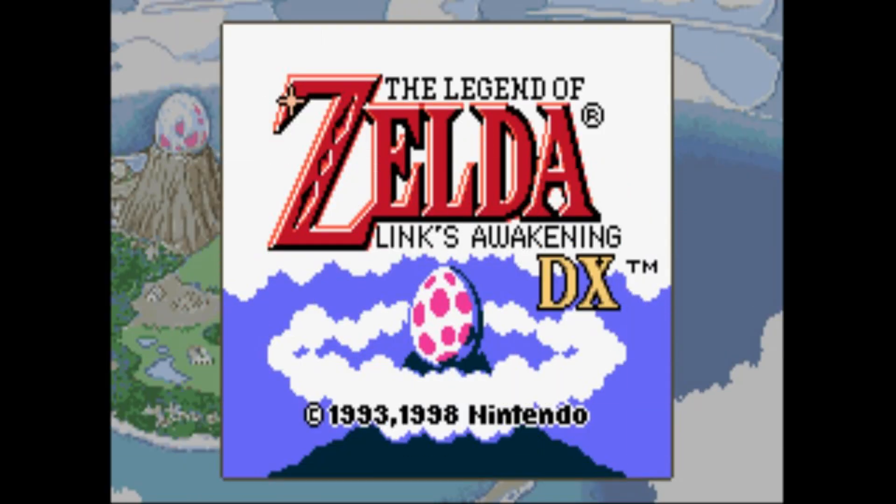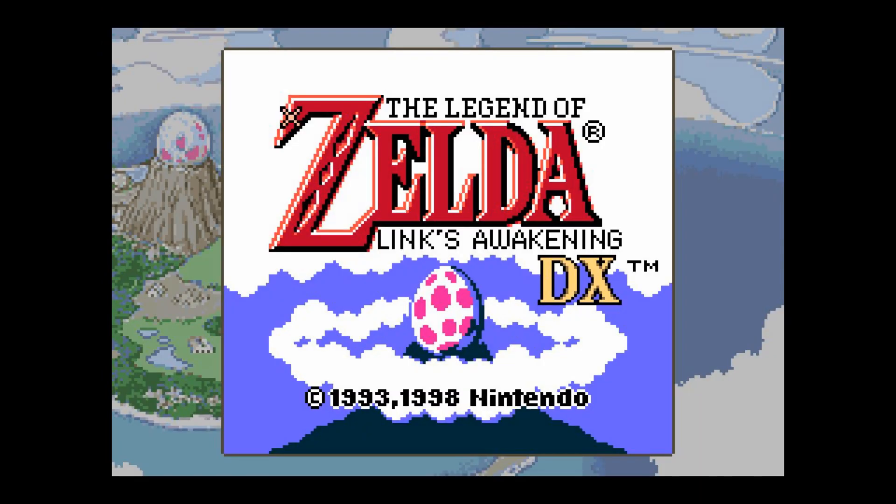Now let's go back to the Ntech Game Boy Color mode. Aspect ratio is wrong here, and once again, horrible filtering. And here's how it would look on woozles. This is square pixels, correct aspect ratio for the handheld. Looks great.